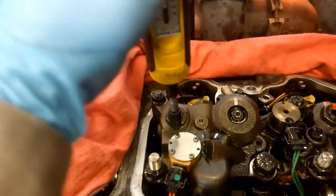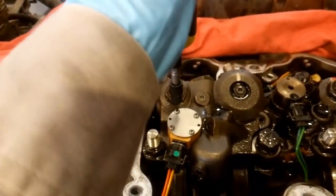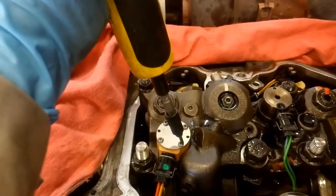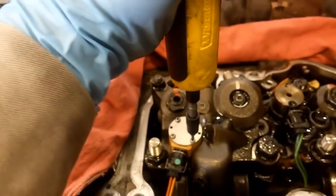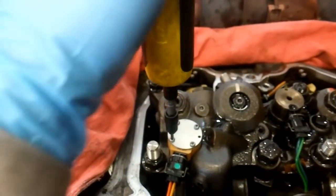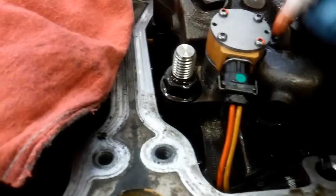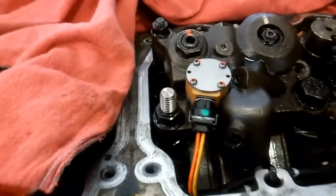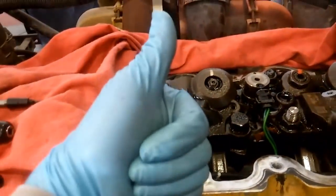You might be wondering: what if I only need one solenoid replaced? Why are the kits sets of two? CAT sells them in kits of two, but you can buy them individually — however, they're about $175 each for just one new one. The repair kit includes two for only about $220, so you're not really saving a lot to just replace one, and they have the same warranty. So that's torqued and everything's connected.